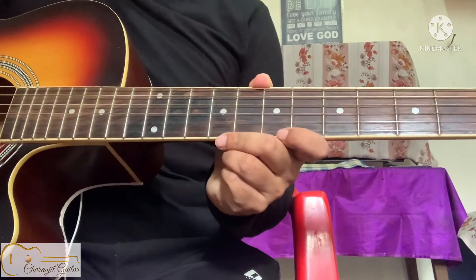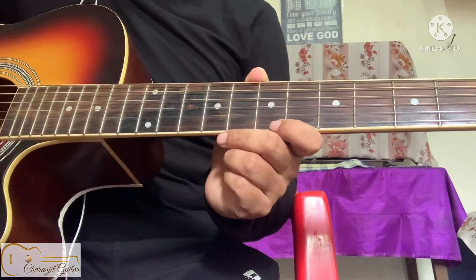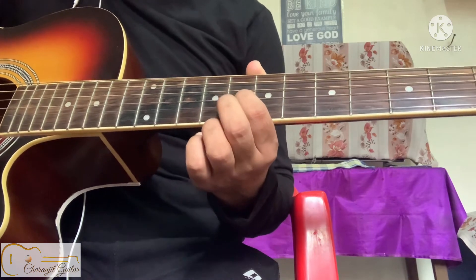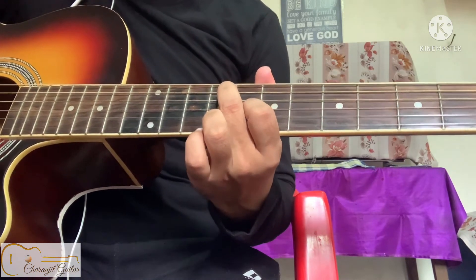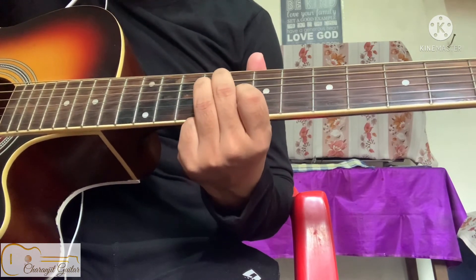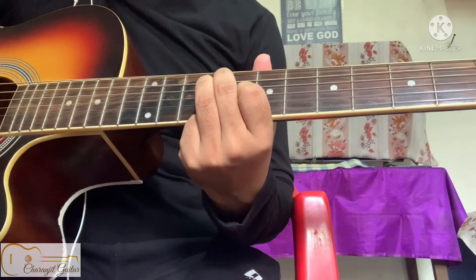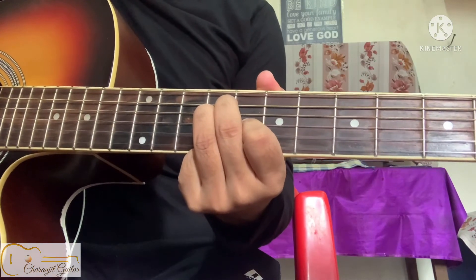In this lesson I am showing you how to play a B major open chord on the 9th fret. Place your first finger on the third string of the 8th fret, then the second finger on the fifth string of the 9th fret, and then the third finger, that is your ring finger, on the fourth string of the 9th fret. B major open.